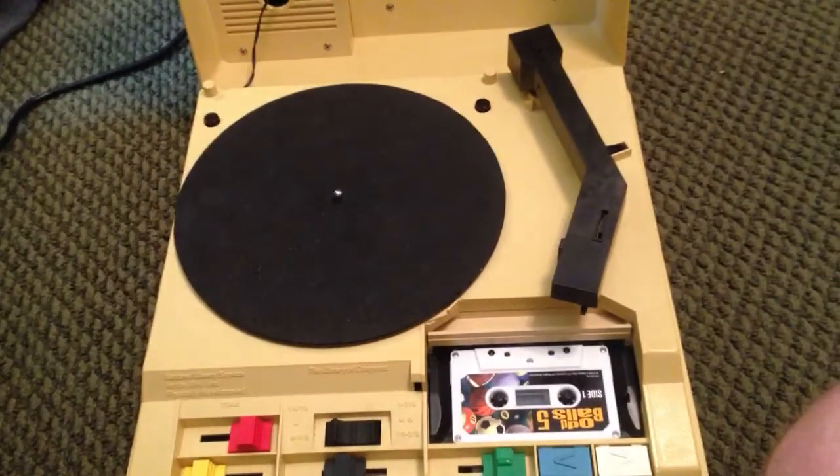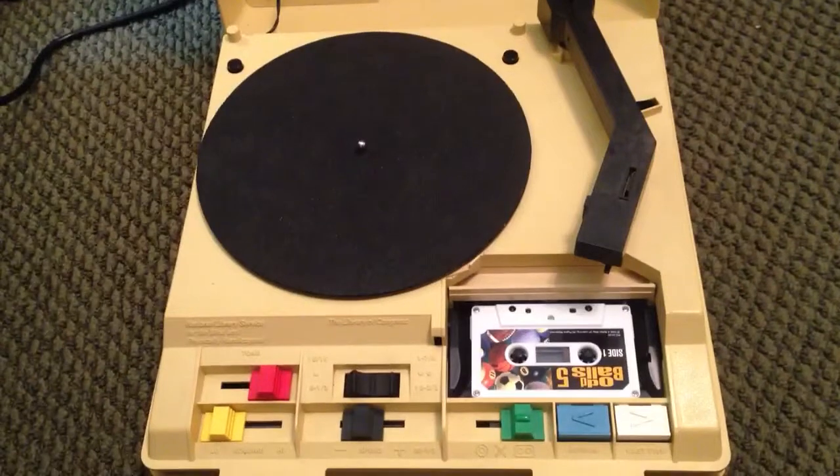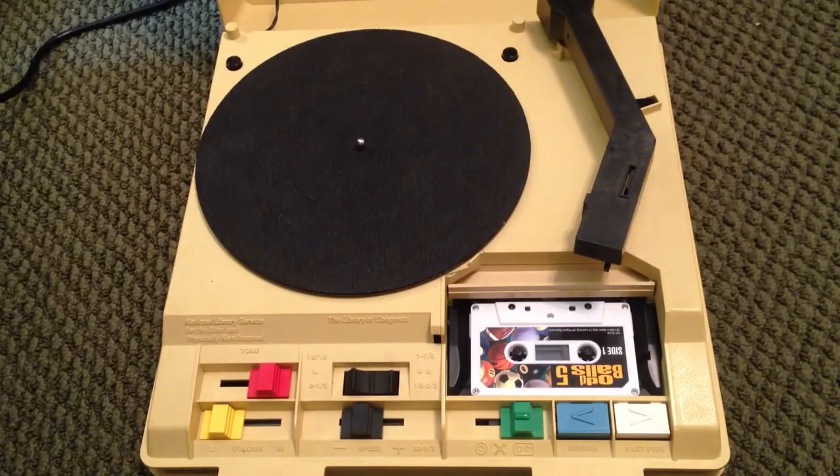This particular unit doesn't have a foam-based turntable mat, but it has a rubber-based one, which is really nice, and it works very well. I found this at a thrift store in St. Louis, and it only needed a belt repositioned — the belt had just basically fallen off the turntable — and the rest of the unit appears to work fine.